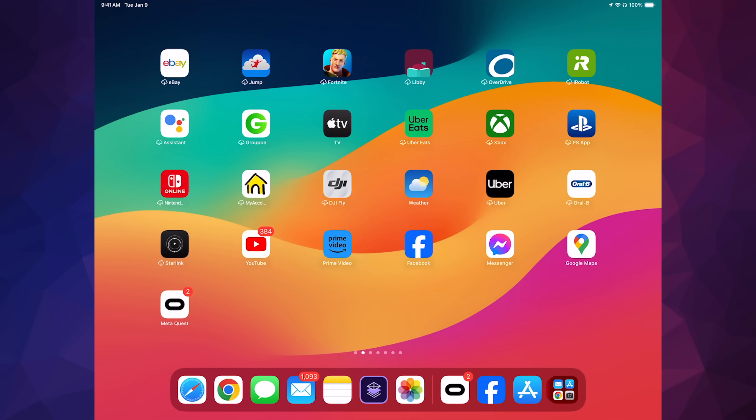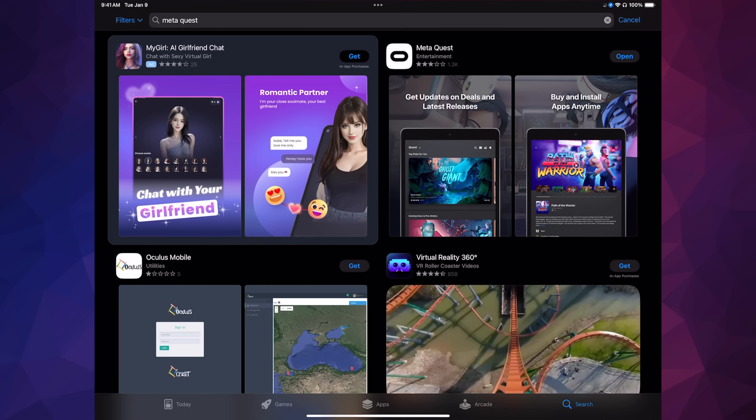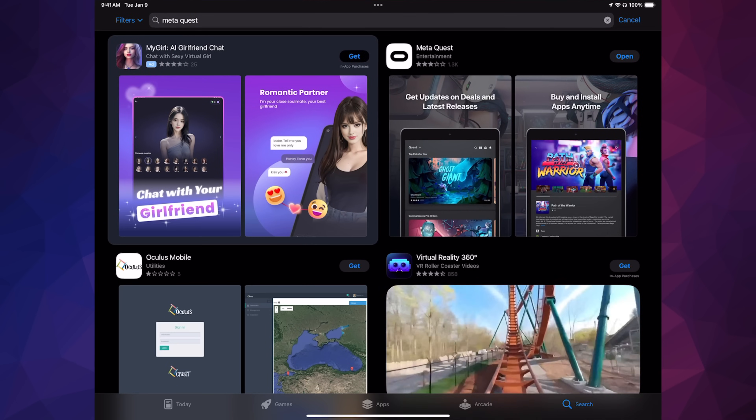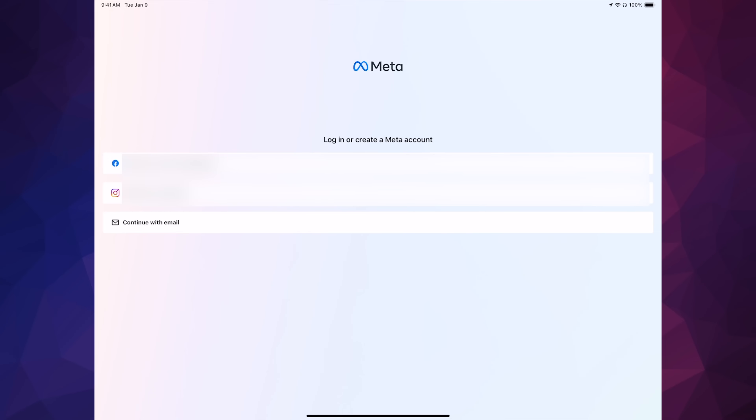Go into your app store and download the app called Meta Quest. Open it up, and I'd suggest not using 'Continue with Email' or Instagram. If you don't have a Facebook account, create one. If you have one you want to keep private, I'd suggest creating a separate one just for your Meta Quest to avoid any problems — just use Facebook and choose the first option.